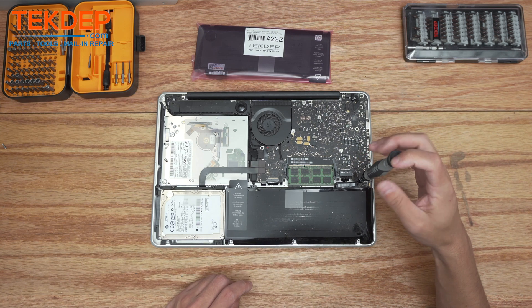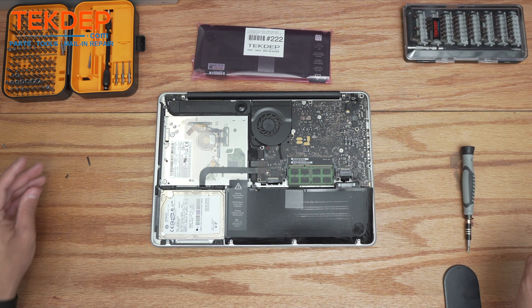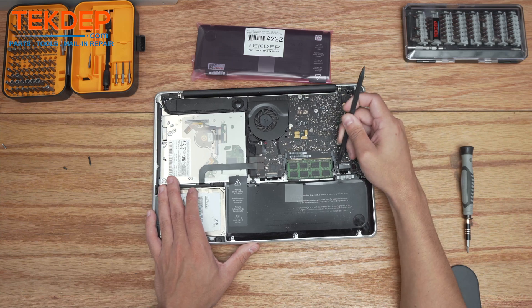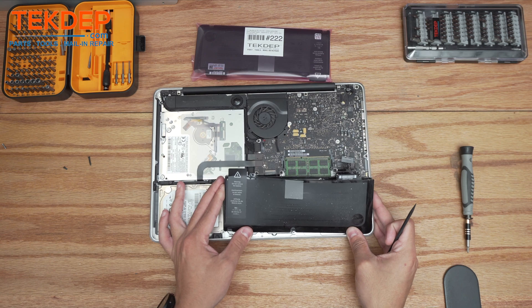There is one more screw that's pretty hard to see because it's so dislodged, but it's on the right side here. I'm going to go ahead and release that and pull it out, then take a spudger to unplug this extra swollen battery and fish it out.